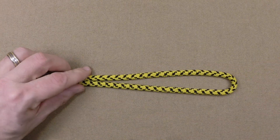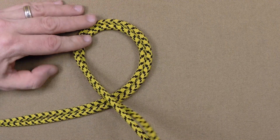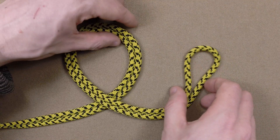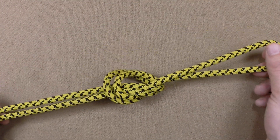To tie this knot, first we're going to create an extended bite by doubling the line. Now form a loop with the doubled working end. Next, we're going to tie an overhand knot by feeding the bite through the loop. Keep the parts parallel throughout the knot.